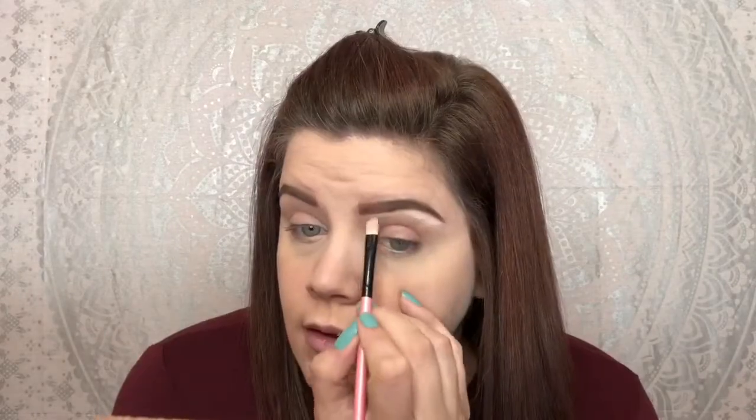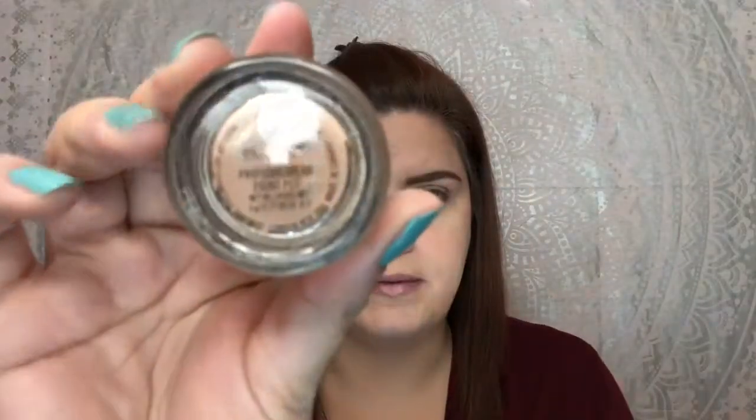I use this tiny Coastal Scents brush. I like to use the MAC Painterly Paint Pot, and I do like to set that with shadow. I'm going to use the Urban Decay Naked Ultimate Basics and apply it all over the lid.